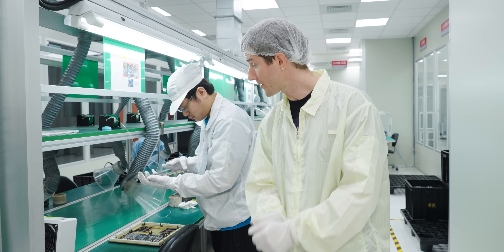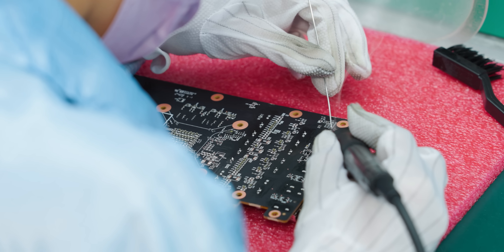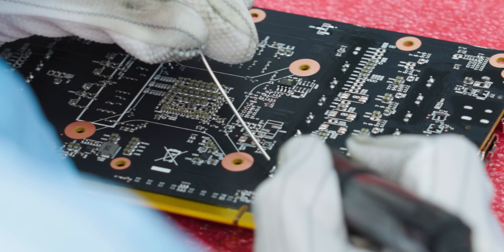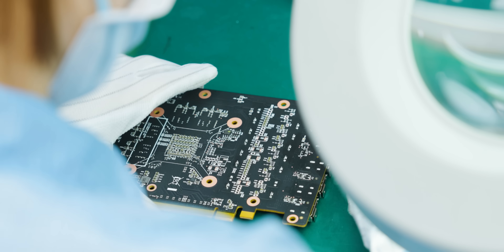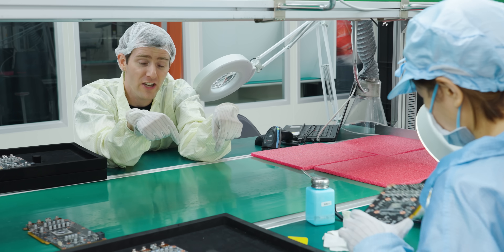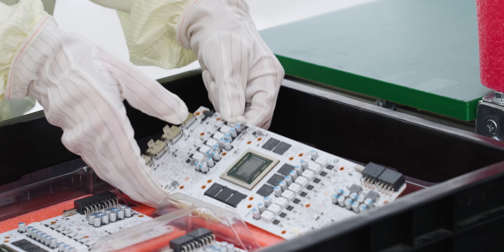If there is adequate solder coverage, the board moves through; if not, it goes to the next station where a skilled technician can quickly repair bridged points or insufficient coverage. The touched-up boards get cleaned, then all boards come back together for a final visual inspection where a QA technician scans a QR code to confirm each one has been checked and is good to go.